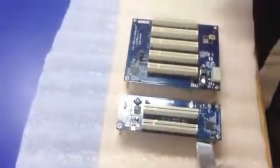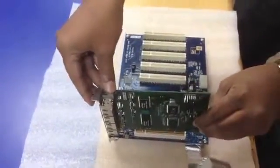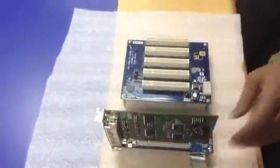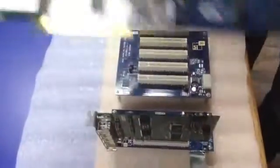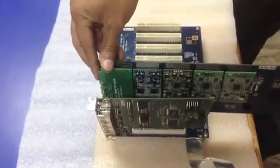In one 19-inch rack, we can insert up to 18 cards. These cards are well anchored and mounted into a metal chassis so that when they go in the box they are firmly secured.